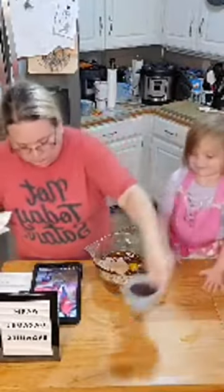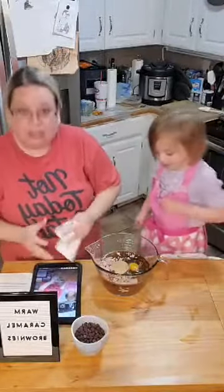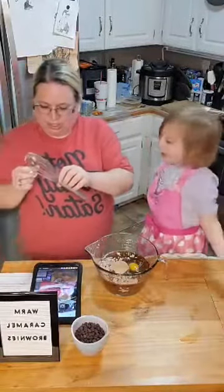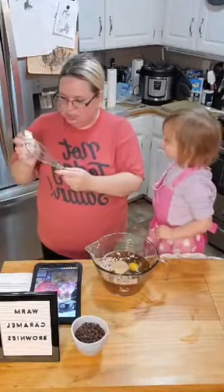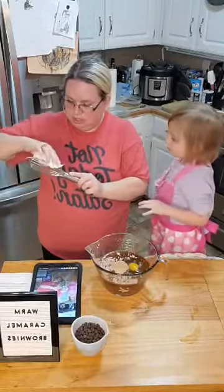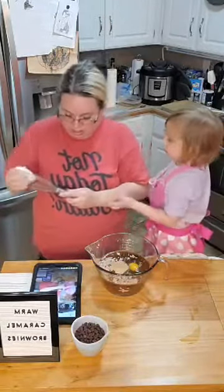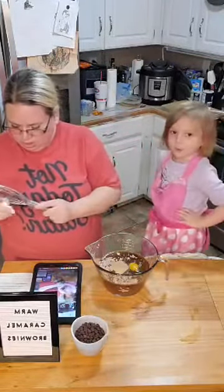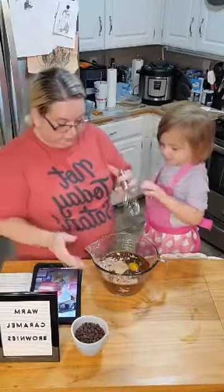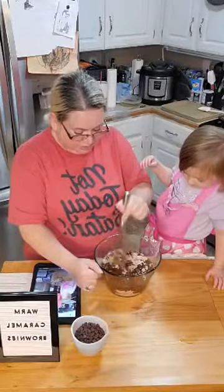Not yet — we've got to gently fold those in after we're done mixing this up. Can I mix them? So who we got watching with us tonight? We're going to use our stainless steel whisk. Can I get it started real quick? Let me get some of this stuff down in here.